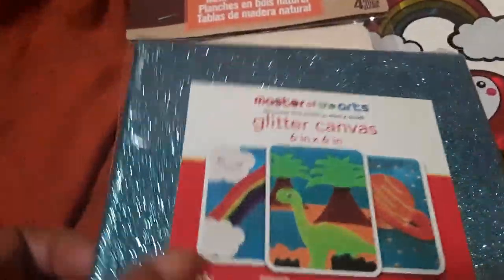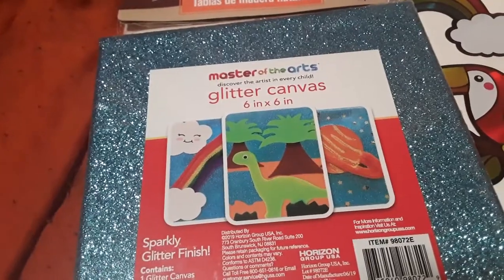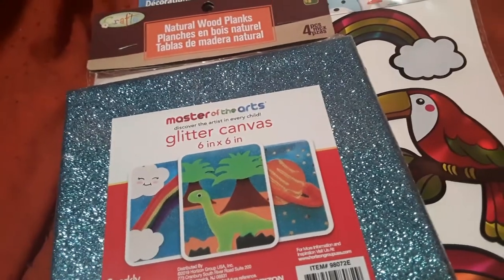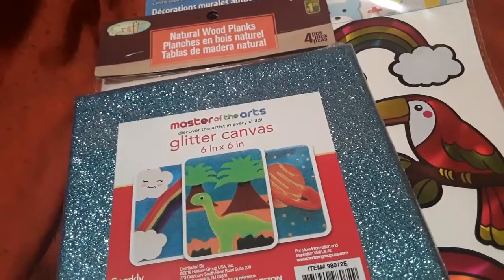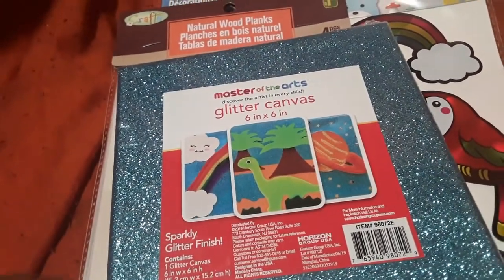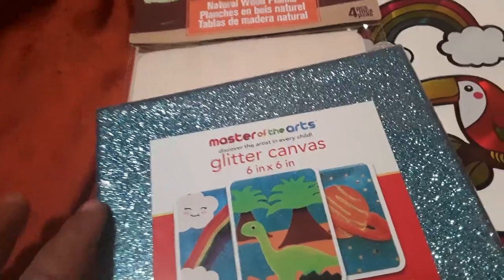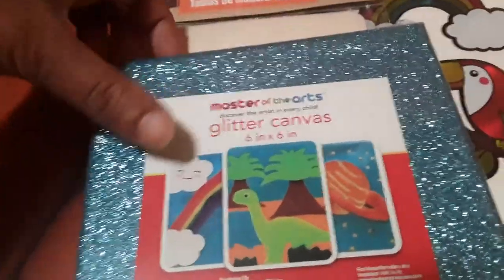Nate wanted this — he's planning on making something for my mom, who is coming back to Toronto for a visit at the end of July, and she happens to like blue. This is by Master of the Arts. It's 6 by 6 inches and it's a sparkly glitter finish little canvas. You can add items to it — the surface feels a little rough but paint would probably work, and you can glue items to it.